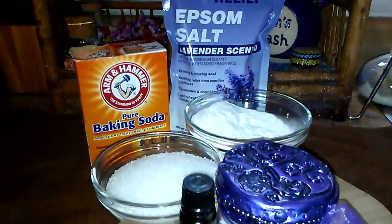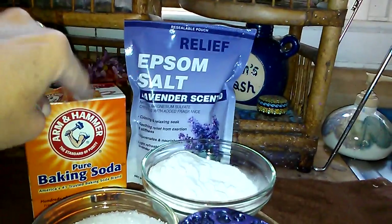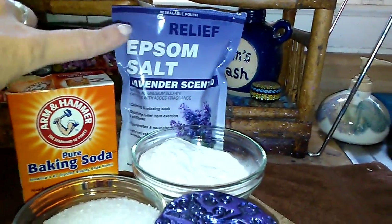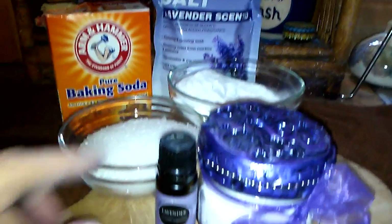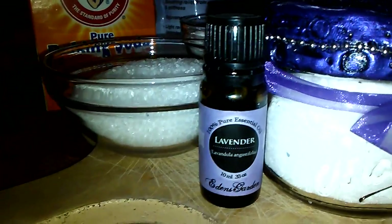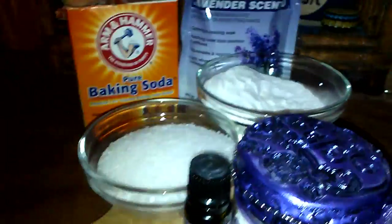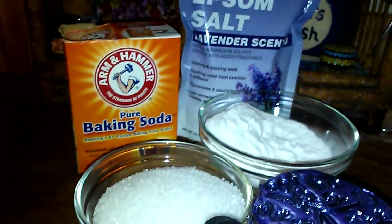This really couldn't get any easier. The ingredients are Arm & Hammer baking soda and Epsom salts — I got these at my local Dollar Tree — and I use a hundred percent pure essential oil. You can use any scent that you like, but I like to use lavender because it's relaxing.